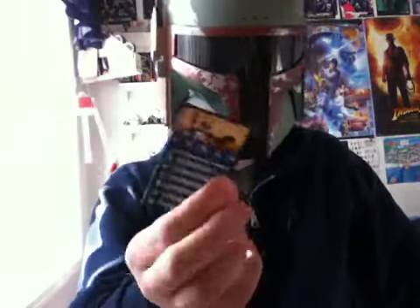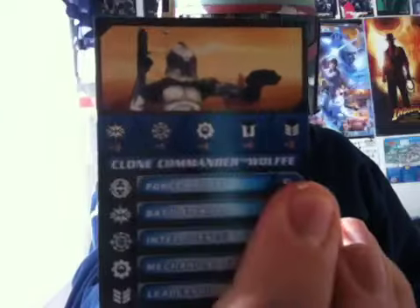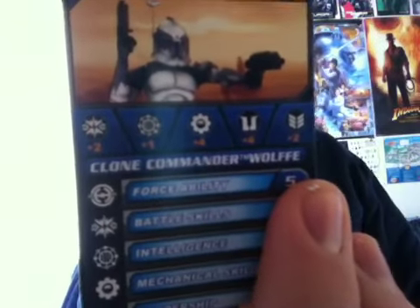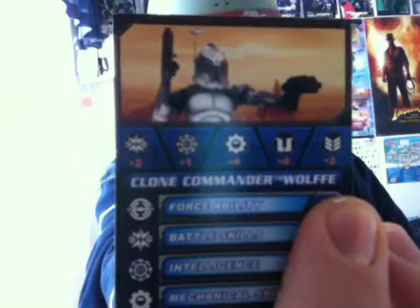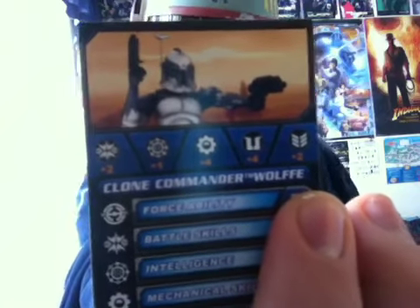He does come with his Galactic Battle Game card, which has a picture of him photoshopped on Geonosis — I'm almost 99% sure it's Geonosis. You do have another figure that has the same kind of diorama style, which is the Plo Koon with the speeder bike.